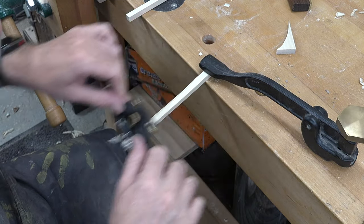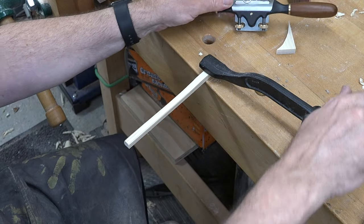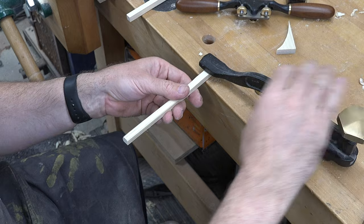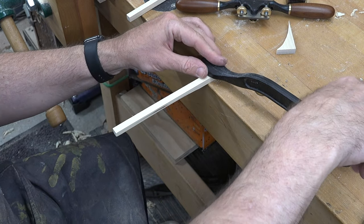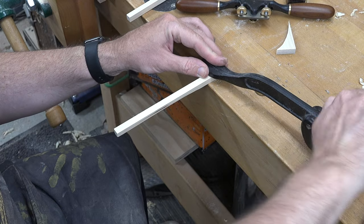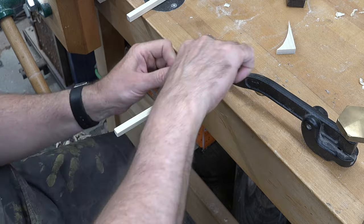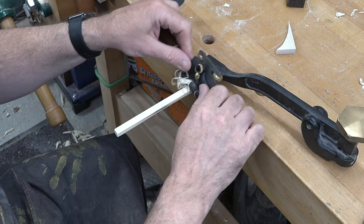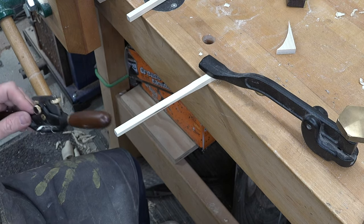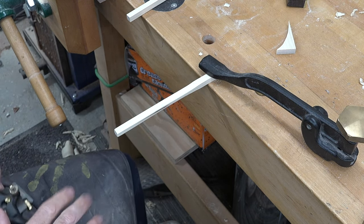Get one side shaped, then take your piece out, flip it over, clamp it down, and do the other side. Continue shaping your arms until they are rounded the way that you like.